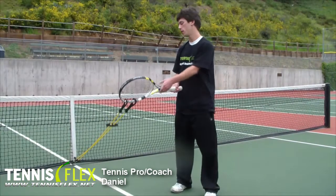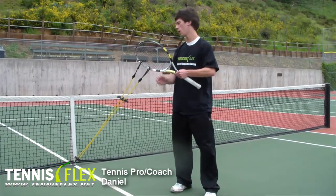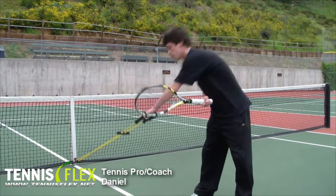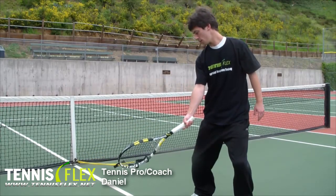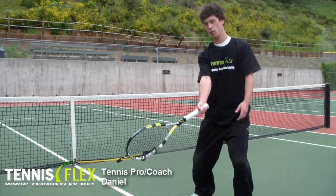Let's talk about topspin forehand. I've got my two wide clamps at about two to four o'clock, same setup. I'm going to step out so that there's resistance in the bands. I'm going to start low, because with topspin, you want to go from low to high to get under the ball. As I've already got resistance, I'm going to extend out. You can see I've got it pretty low, so this is more resistance.